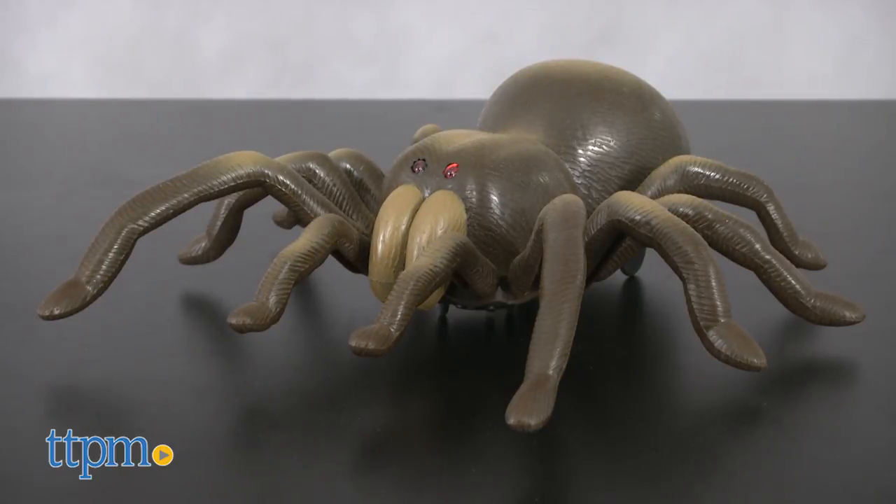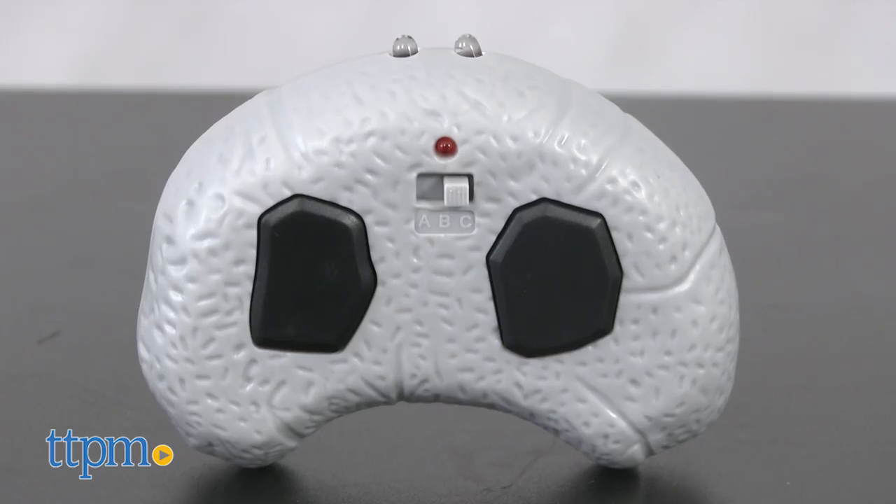The RC tarantula comes with one large tarantula and a remote control. It requires six AAA batteries, not included.